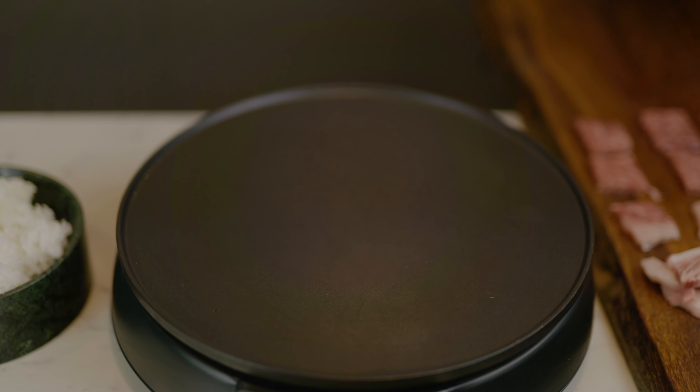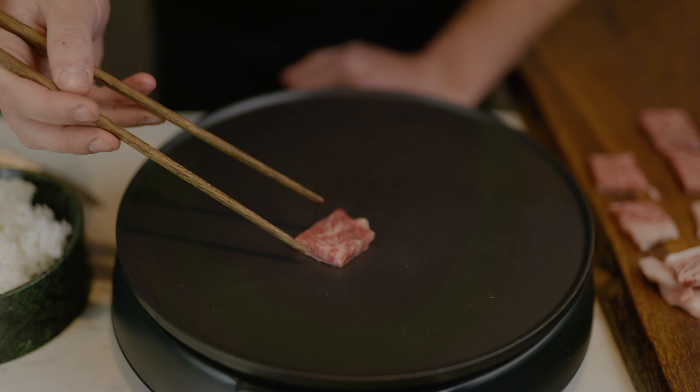When cooking Wagyu, get the pan as hot as possible and use no added fat - it will leach out its own fat as quickly as you put it on, so there's really no need. See the fat coming out straight away. Listen to that sound - the smell is absolutely incredible.